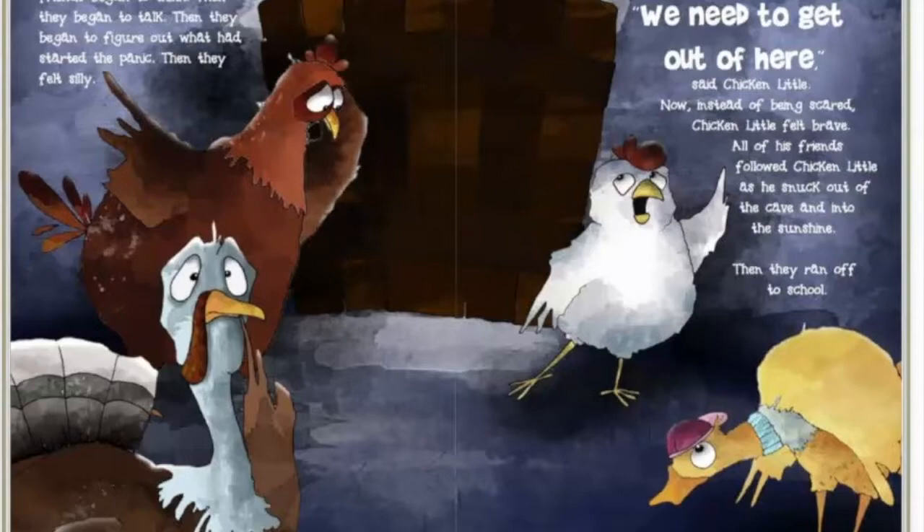Stuck inside the cave, the friends began to think. Then they began to talk. Then they began to figure out what had started the panic. Then they felt silly. 'We need to get out of here,' said Chicken Little. Now, instead of being scared, Chicken Little felt brave. All of his friends followed Chicken Little as he snuck out of the cave and into the sunshine.